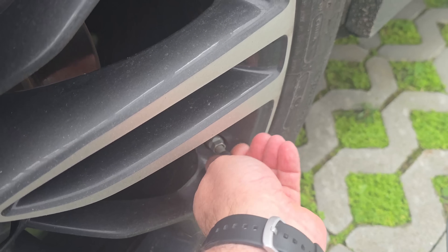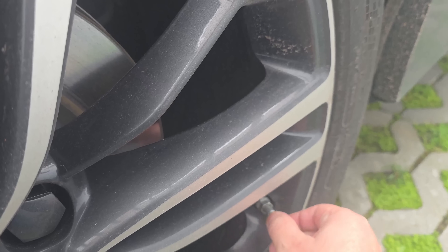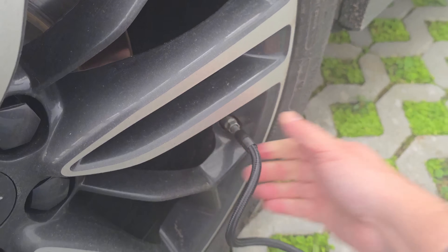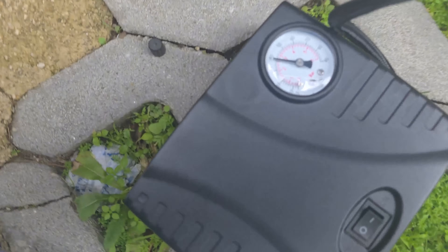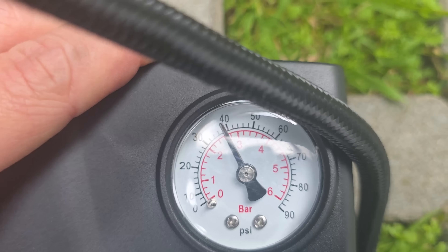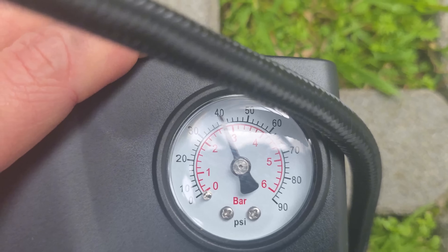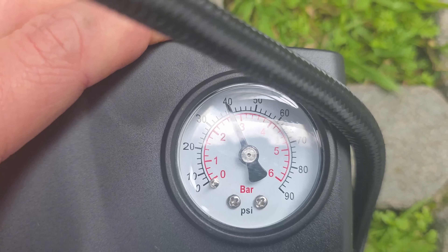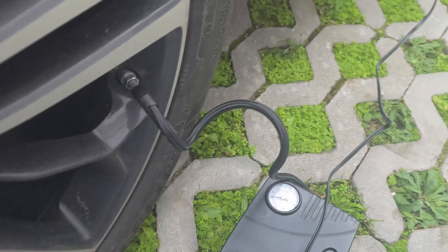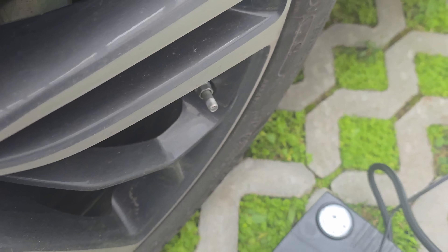Let's do a back tire now. We should target 2.7, so I will target 2.8 because when we plug in and plug out there is air coming out. You can see it's losing some air here. Currently we have 2.24. Let's bring it up a little bit. When we disengage, there is a lot of air coming out, so I'm not sure if what we put in will come out again.